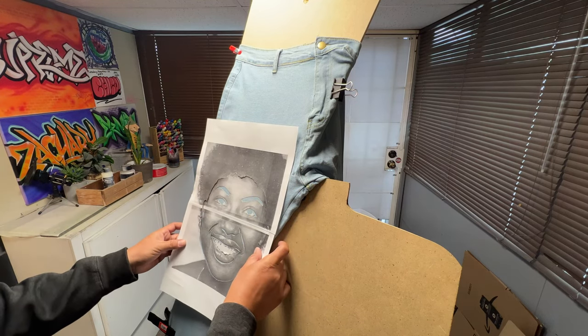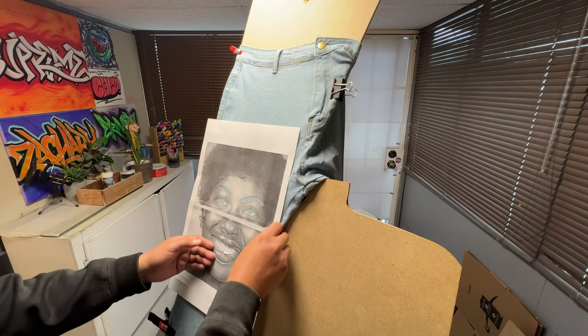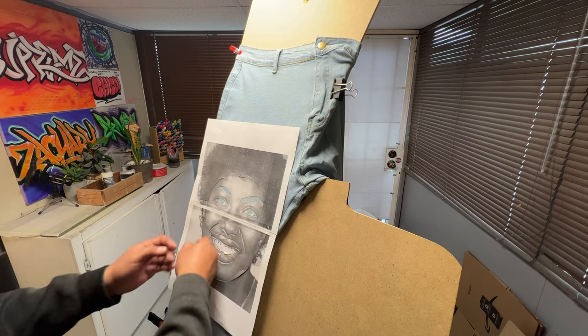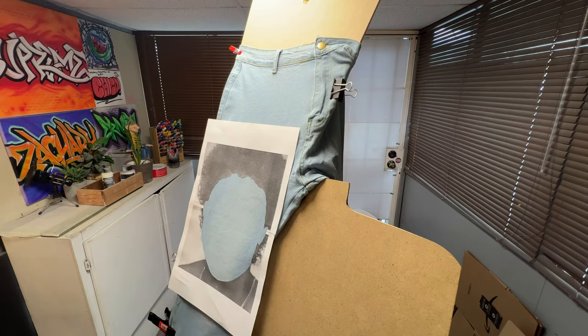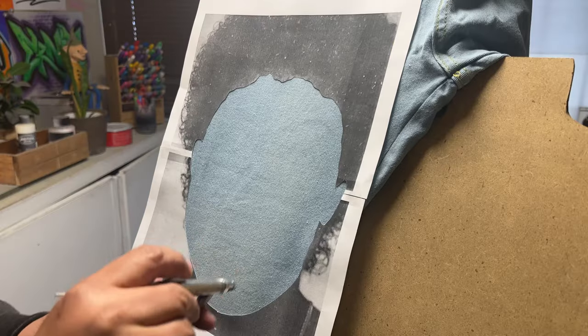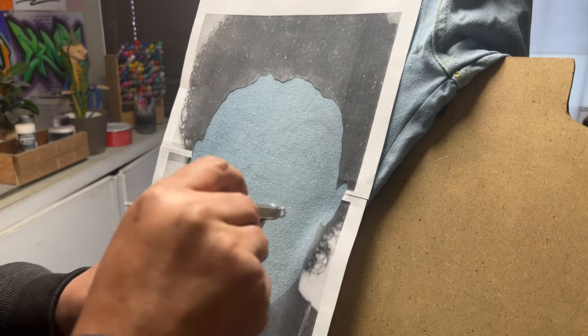There is no special preparation for this — you just receive the item and start shooting. I do recommend for people that do airbrushing to ask the client to send their own jeans or to purchase jeans for you. This way you don't have to worry about any fitting issues and stuff like that.